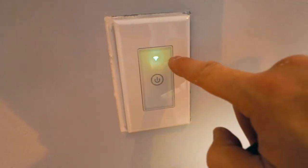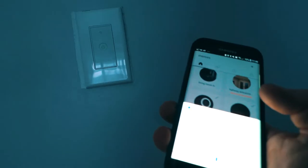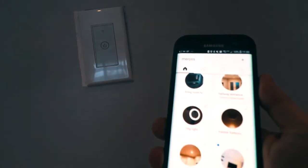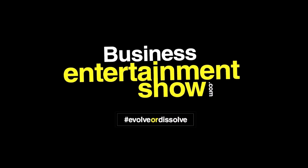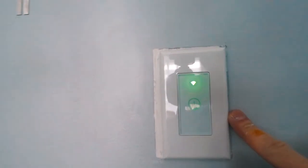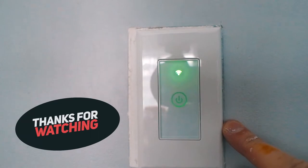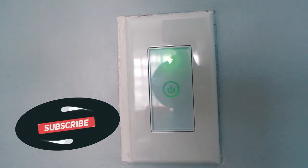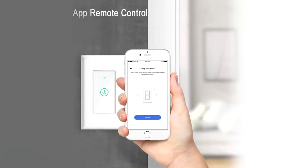On this video we're gonna fix this little blinking light on the Meross wall light switch. The LEDs in this room are controlled by this wireless Wi-Fi wall switch by Meross — the Smart Wi-Fi Wall Switch MSS 510.